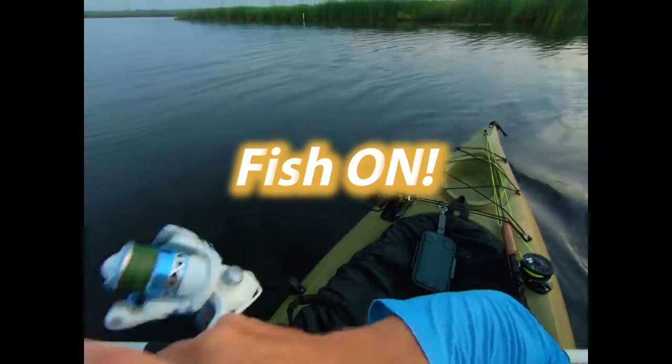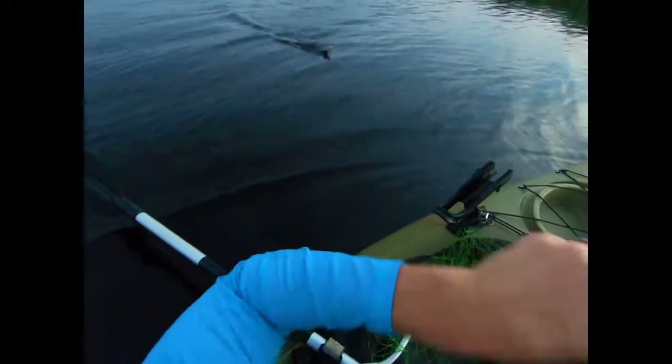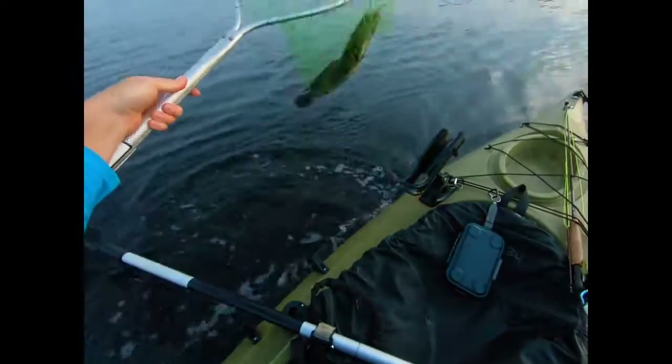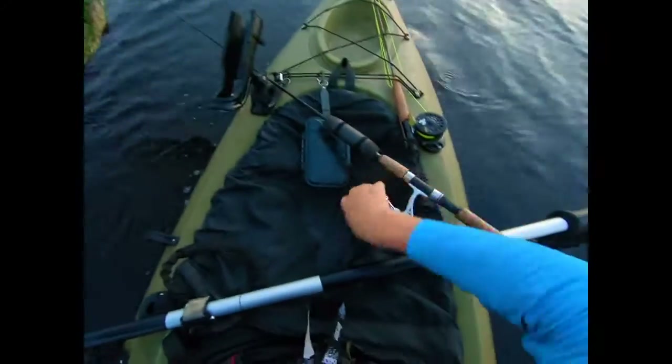Got him that time! Got him that time. Yes! Got you, snake. I got you, little snake. Got her. There she is — first fish of the day on the intro! Woo!